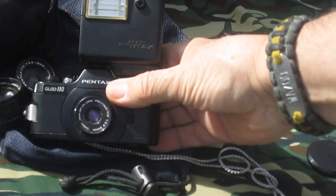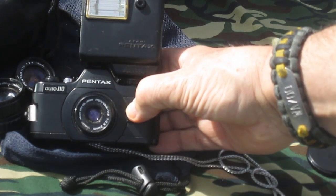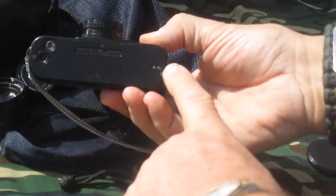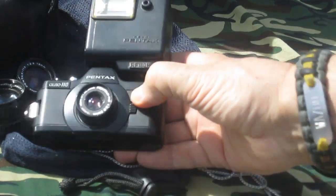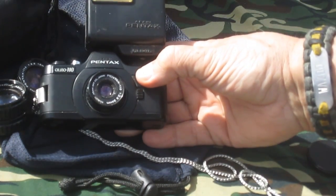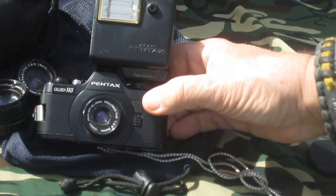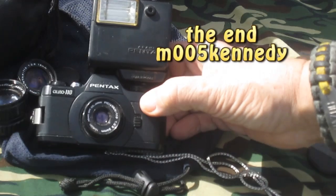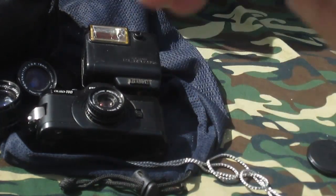But here's our first one. We're going to start out with what I would consider the all-around best, because it's an SLR — it allows you to precisely focus and comes with interchangeable lenses. It can also take an auto winder. So anyway, there it is: the first in the line of 110 cameras and other sub-miniature cameras that we'll be looking at on the photography section of my YouTube page. Have a good day, thank you.